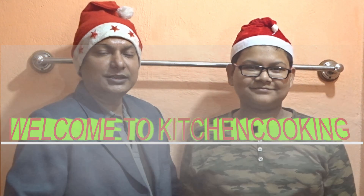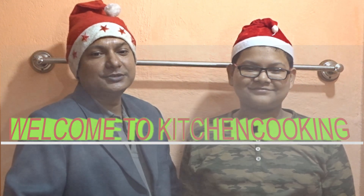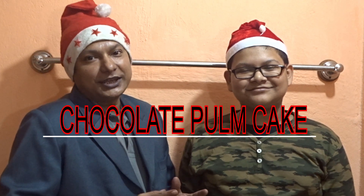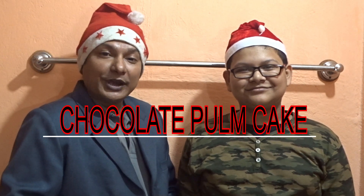Dear friends, welcome to our YouTube channel Kitchen Cooking. Merry Christmas to all of you! Today we are going to make chocolate plum cake or chocolate wine cake for Merry Christmas.